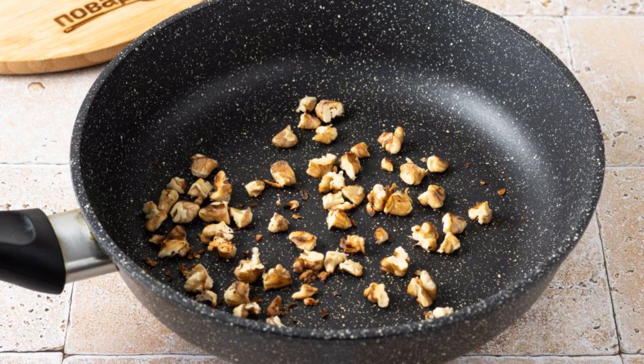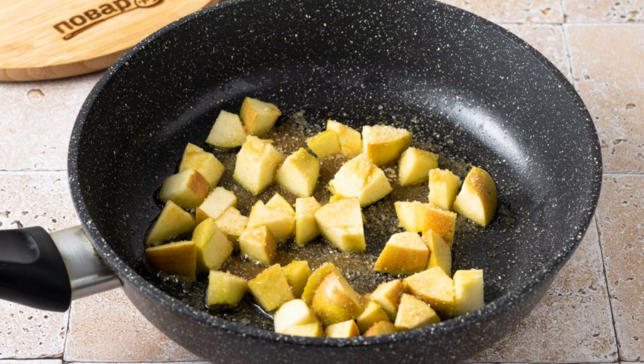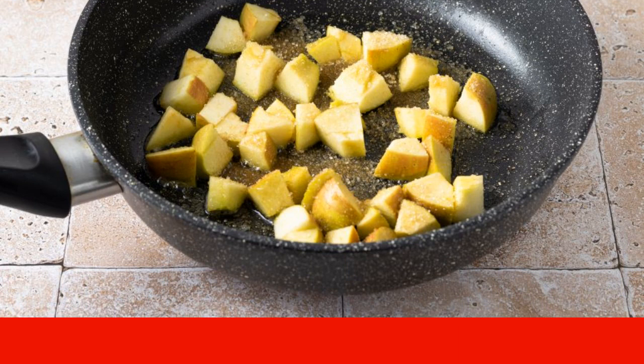Chop the walnuts coarsely and dry in a frying pan until golden brown, then set aside. Cut the apple into medium-sized cubes. Melt the butter and cane sugar in a frying pan and fry the apples until soft for 5-6 minutes.